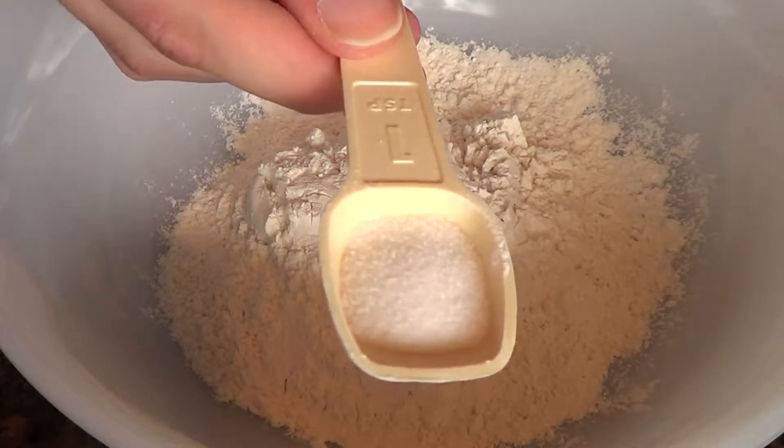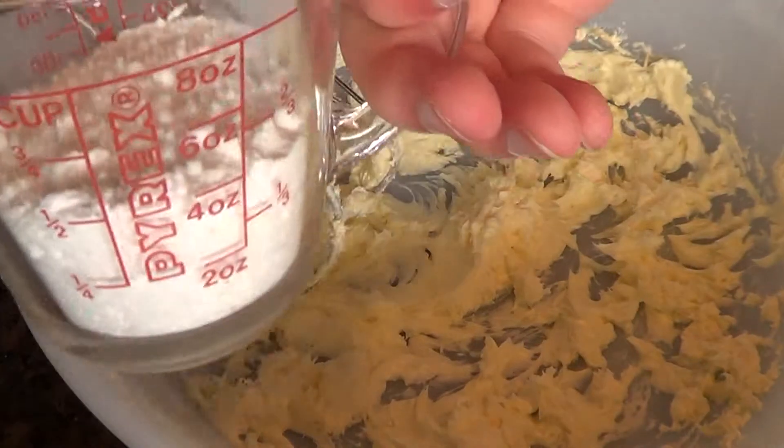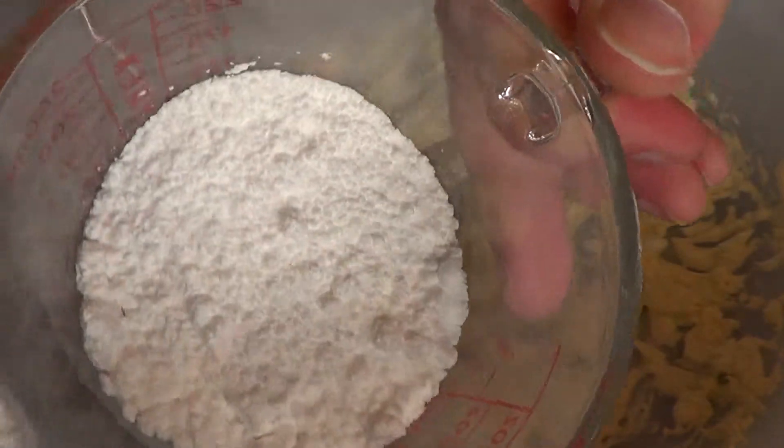Now goes your half a teaspoon of salt. Next, after we've put our dry ingredients together, we now work on our wet ingredients. So we put in a half a cup of butter. Now we put in our half a cup of confectioner's sugar — that's this stuff, and no, it's not cocaine.